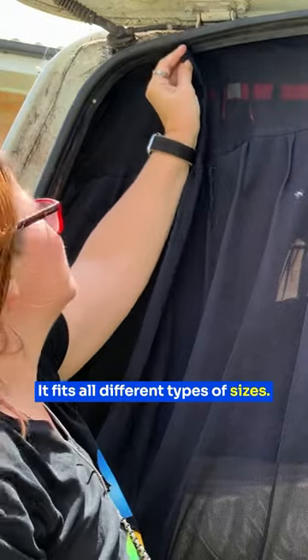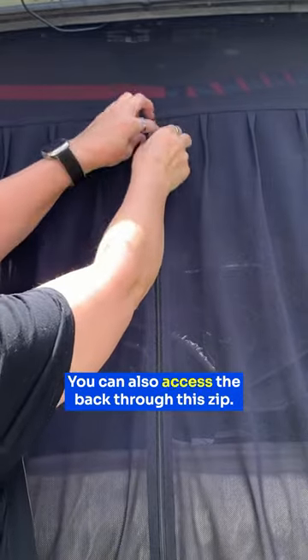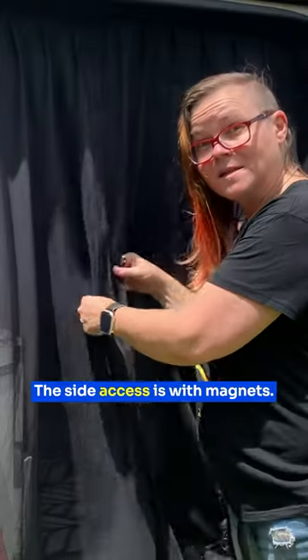It fits all different types of sizes. I just pull the excess up here and then stick it into place like that. You can also access the back through this zip. The side access is with magnets.